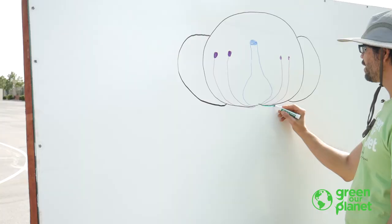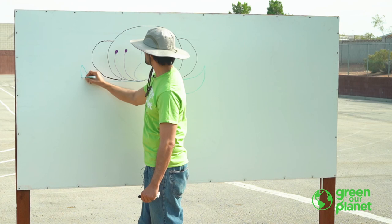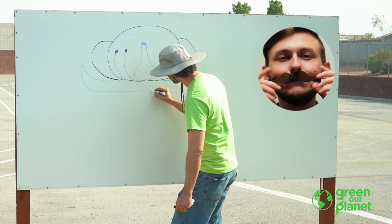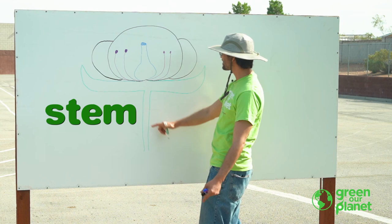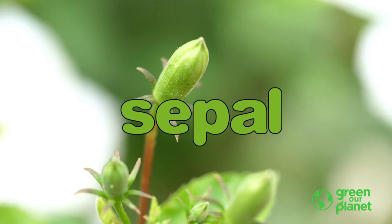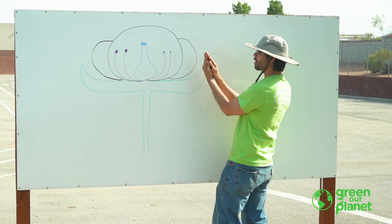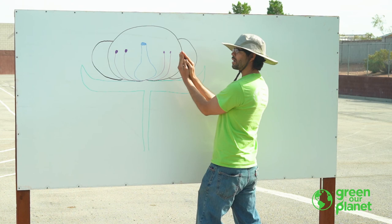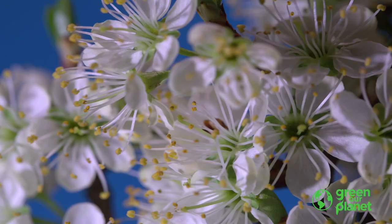We're going to draw one more part. This part always reminds me of those fancy handlebar mustaches. And then this part comes down here — we know what this part of the plant is: that's the stem. And then these fancy things that look like fancy mustaches are called sepals. The sepals start off as a flower bud. The sepals protect the flower inside, and then when they're ready to open, they open up — just like the sepals in this picture.